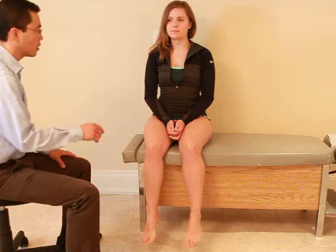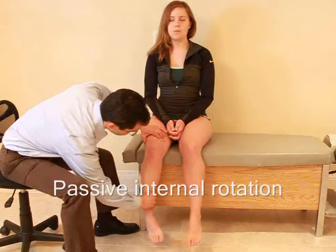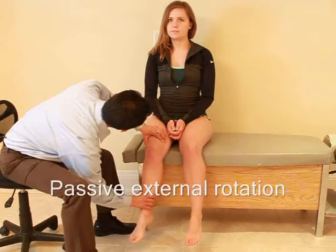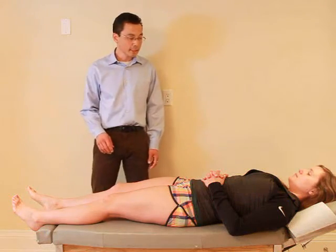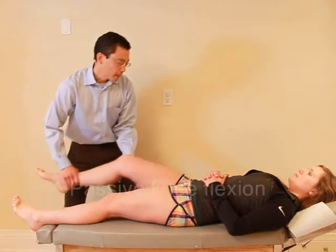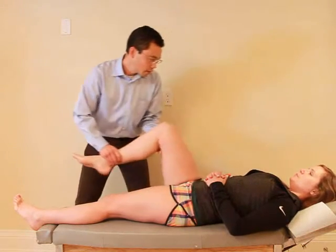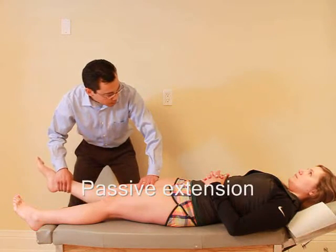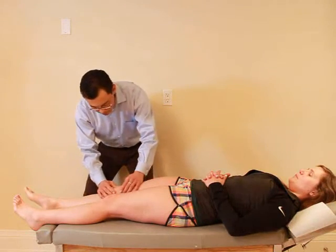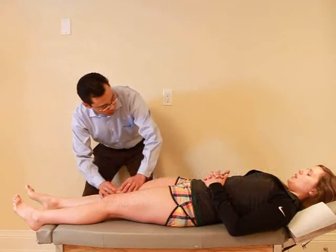Now I'd like to check the motion myself. Just want you to relax. Turn your foot in. Any pain with that? Nope. Okay, and out. Any pain there? No. So now I'm just going to move your knees. Just want you to relax. I'm going to bend it up here. Okay. Any pain there? Nope. That's okay. And how about that? No pain. Okay, just relax your leg. If I move your kneecap there, how's that? It's fine.